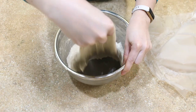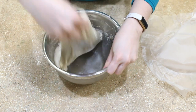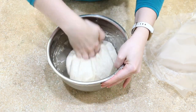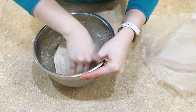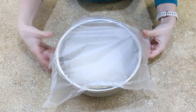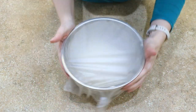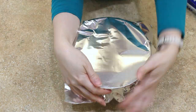Now it's time for your third and final set of stretch and folds. You'll find the recipes used in this video in the description box below. After your final set of folds, you're gonna cover the bowl very tightly and just leave it on your counter for about 12 hours.